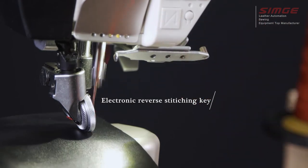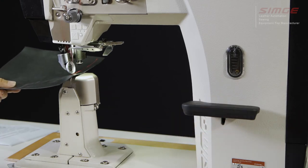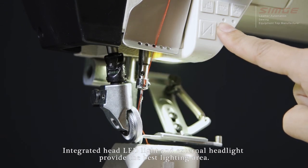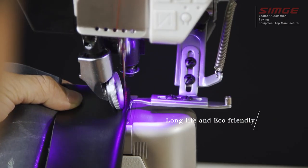An electronic reverse stitching key and manual reverse stitching wrench make operation easy. Integrated head LED light and external head light provide the best lighting area for better sewing quality and conditions — long life and eco-friendly.